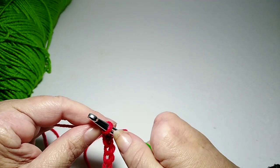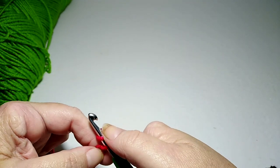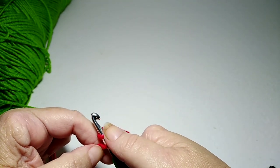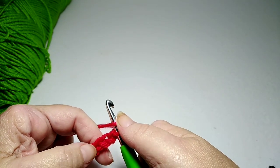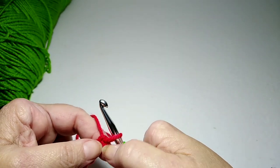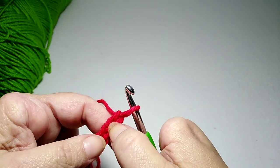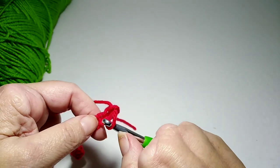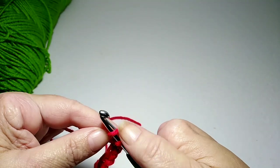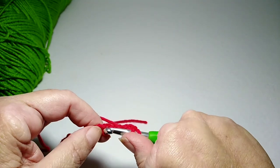A lot of patterns will say to double crochet in the fourth chain from the hook. The way you count your chains is you don't count the one on the hook — you start counting the one right next to it: one, two, three, four. I would yarn over, then go into the fourth chain from the hook.